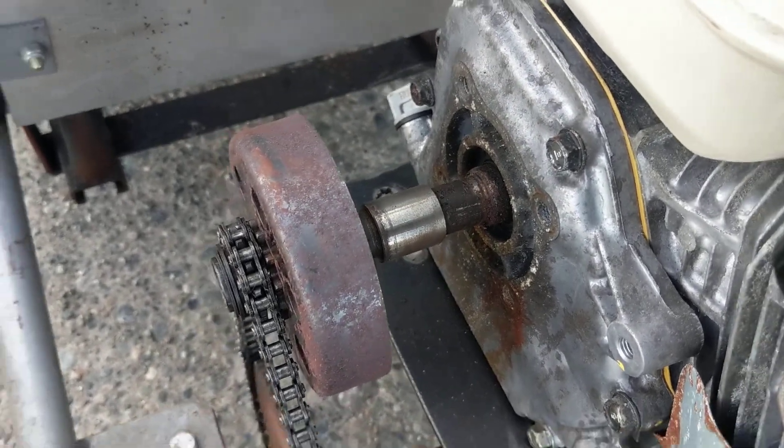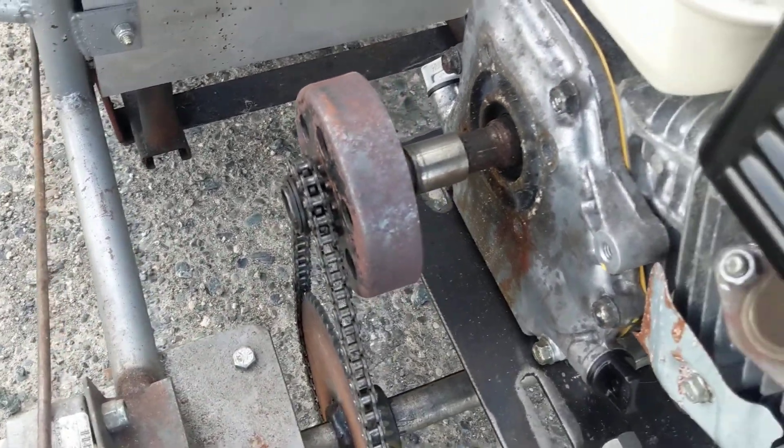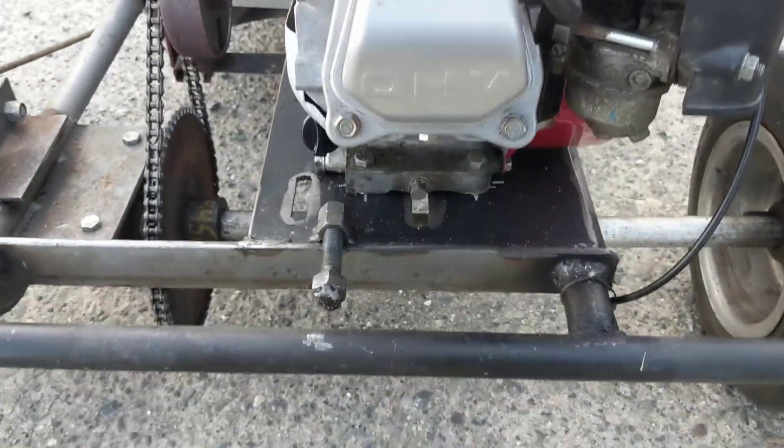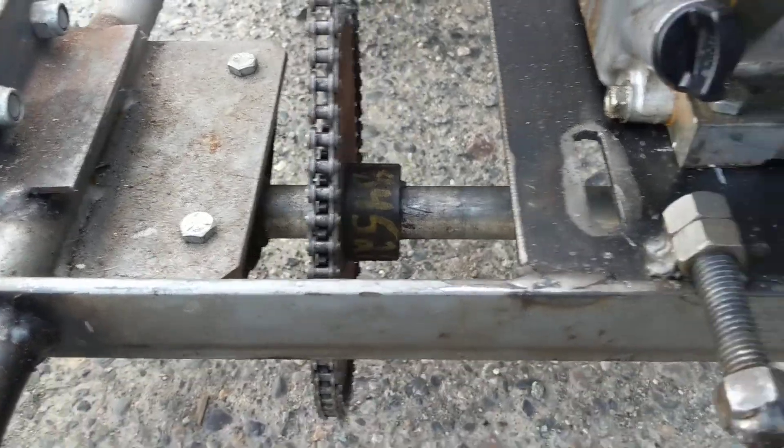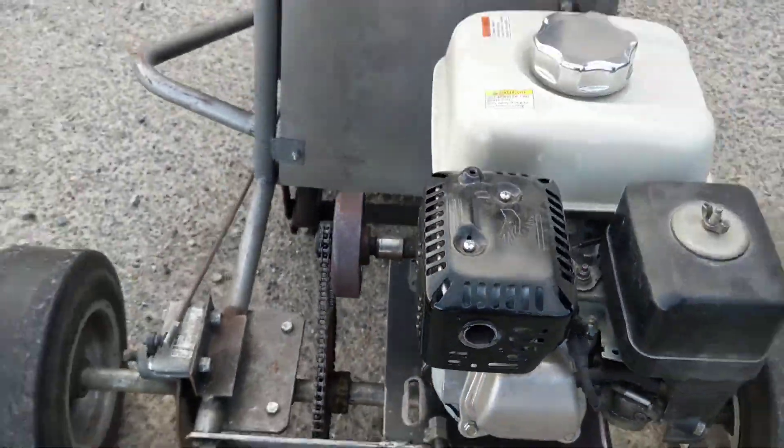I've got some more clutches, we'll change it over. We'll also move this engine over back to where it's supposed to be and we'll move that chain ring over to make this thing work a lot better.